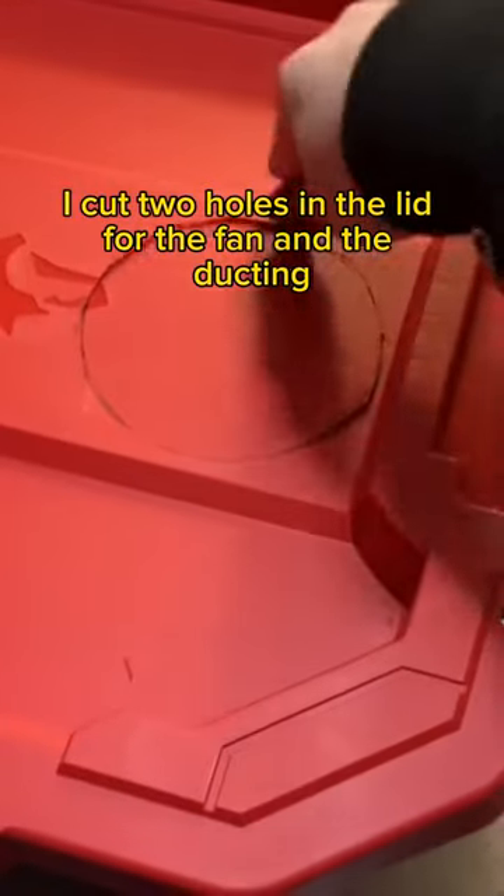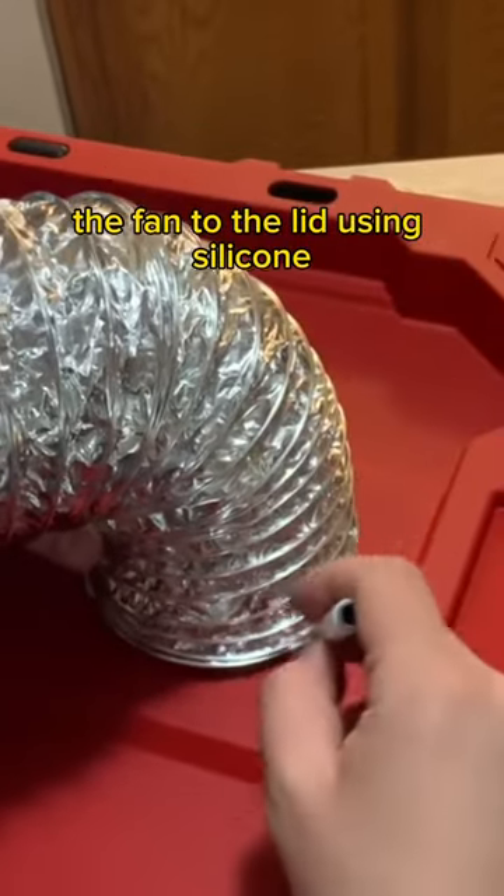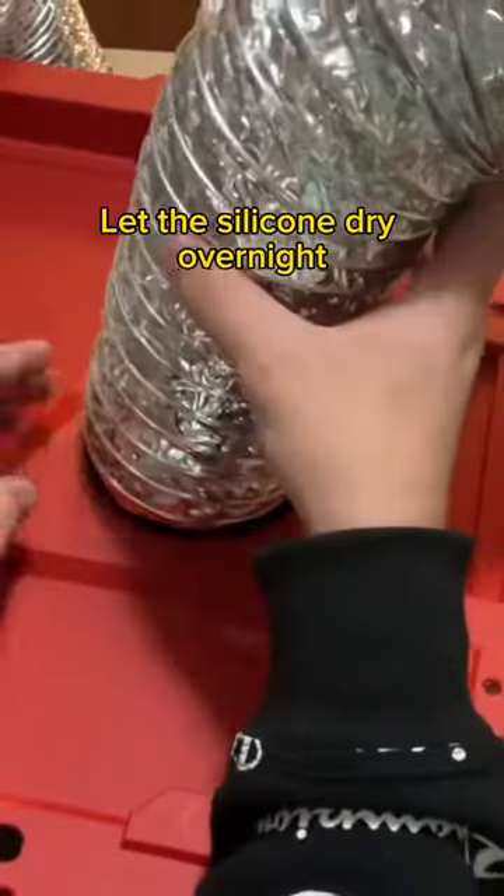I cut two holes in the lid for the fan and the ducting, then secure the ducting and the fan to the lid using silicone.